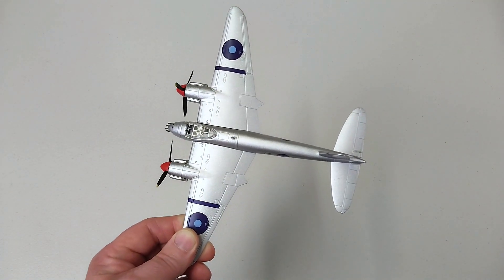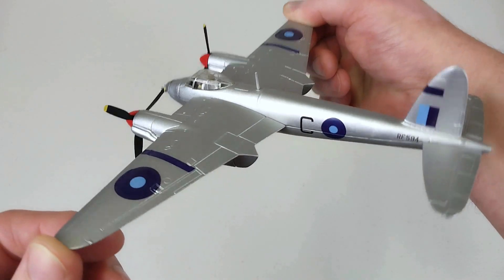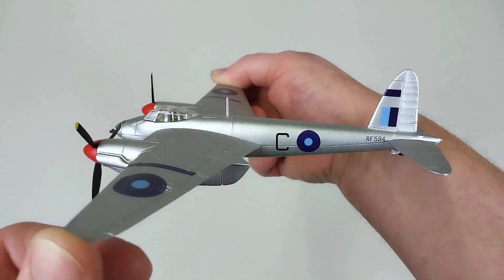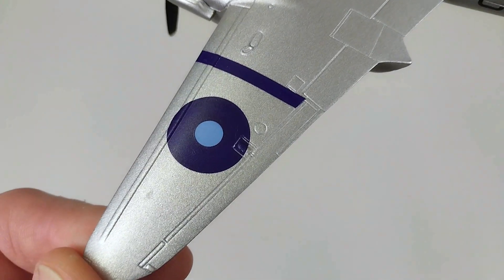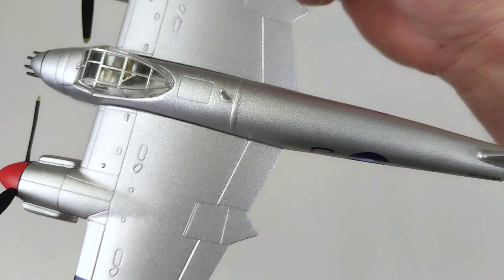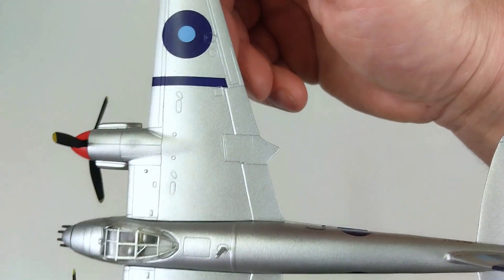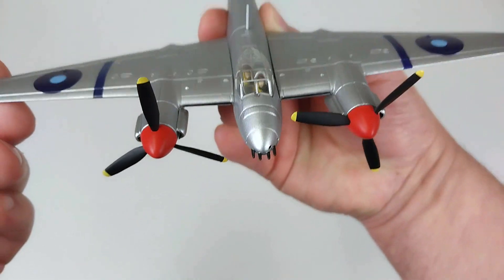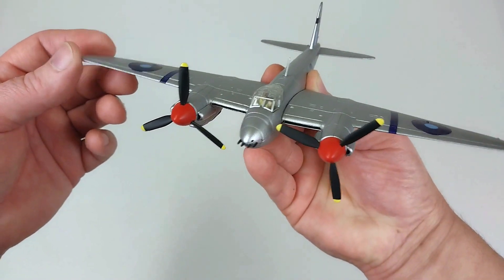It comes out nice and easy, which is great. This is painted in an overall aluminium finish, which is quite unusual considering the actual aircraft is wooden. It's very silver and quite reflective under the lights, so hopefully that doesn't come through too badly on camera. It's got some reasonable panel lines on there. The camouflage itself — well, nothing too exciting, it's purely a silver aircraft.